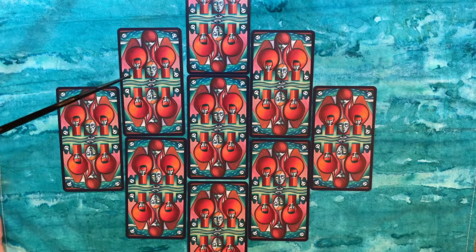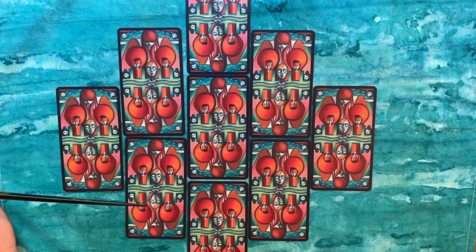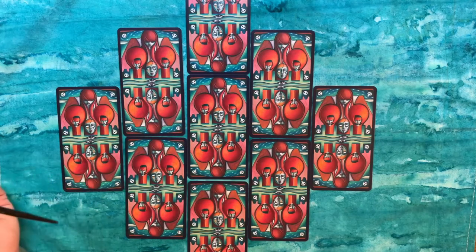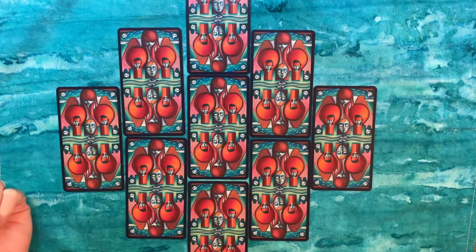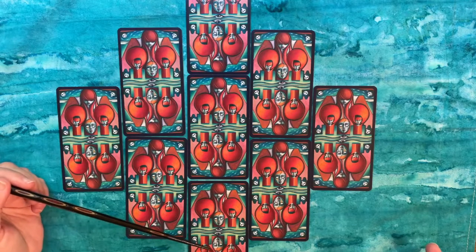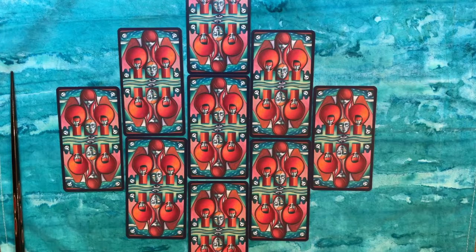Sylvain likes to use the elemental components in this order: fire, water, air, and earth — or wands, cups, swords, and pentacles — at the four corners. The uppermost and bottommost cards can again be situational or different spread positions depending on your preferences as a reader or the question being asked. For a general spread, I might look at something like what uplifts you at the top and what supports you at the bottom.